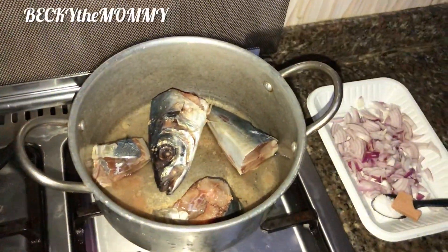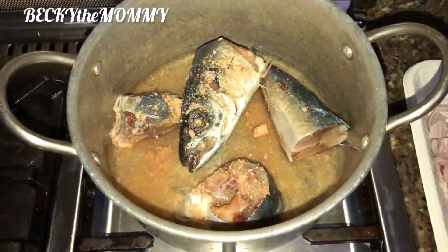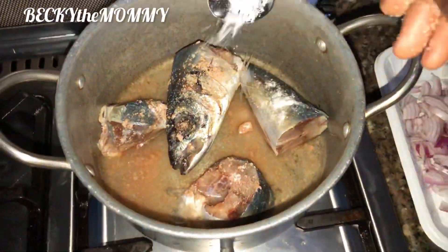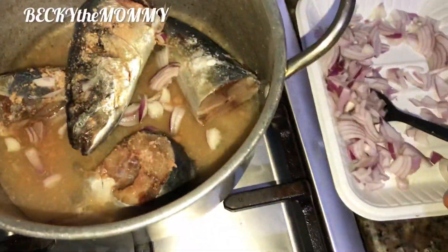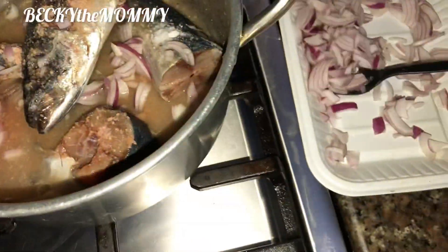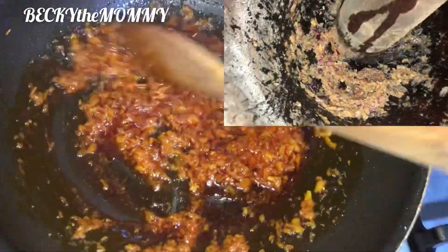Right after I put the fry pan on fire on low heat, I went straight to the fish to start steaming it. I added one seasoning cube, some salt and onions to steam the fish, then covered the pot and went back to the oil. Here I'm frying the oil with onions that I pounded together with crayfish — you can see how I pounded the crayfish together with the onions up there.